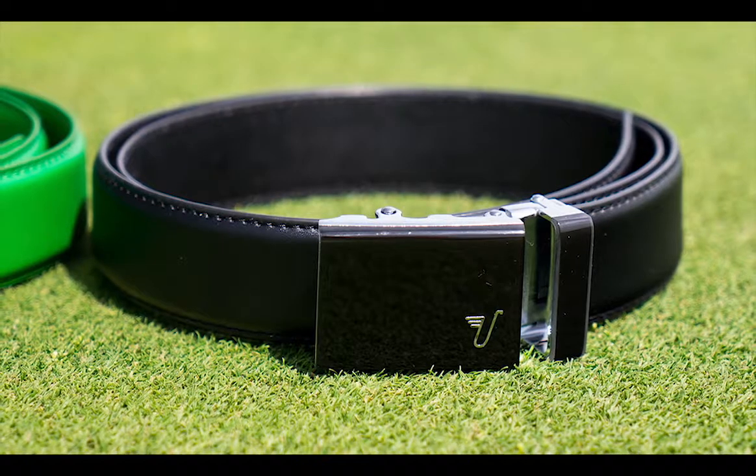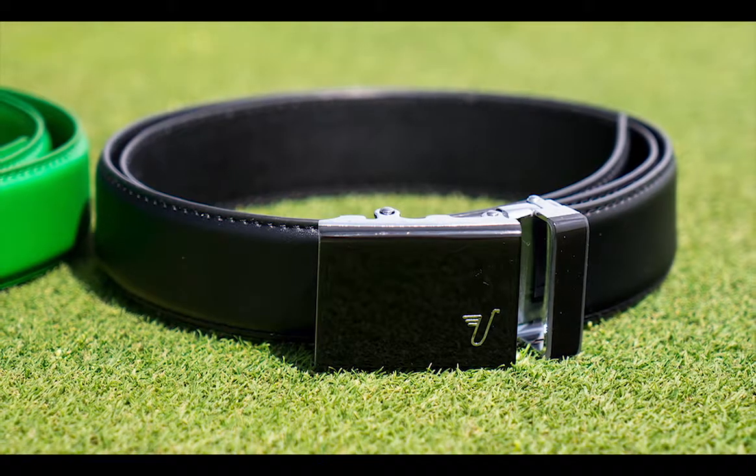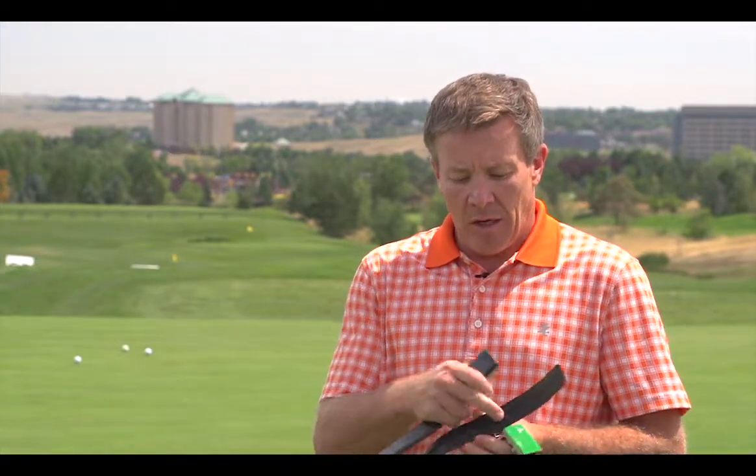It's a nice product. It's a ratchet system, so the idea is that you have the buckle attached to a belt, and you could change the length if you want — although oddly enough they sell them in different lengths. You can cut down the belt, and it has a ratchet system with notches, so when you put the belt in here you can hear it clicking, and then there's a little lever that allows you to remove it.